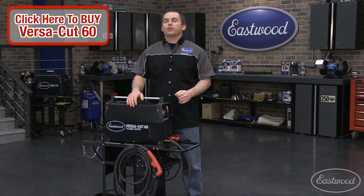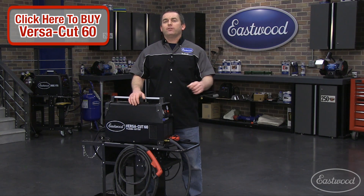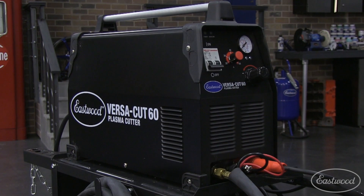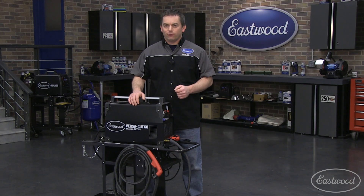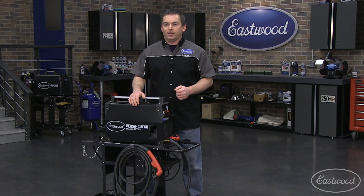If you're doing metal fab or restoring a car or truck, you know you need a plasma cutter. Today we're heading over to Street Visions to show you the Eastwood VersaCut 60 in action, cutting the front crossmember out of a 32 Ford. Not only are do-it-yourselfers using Eastwood products, but also some of the country's premier hot rod shops. And when we have a chance to show you an Eastwood product in action working on a car, we're going to bring it to you.